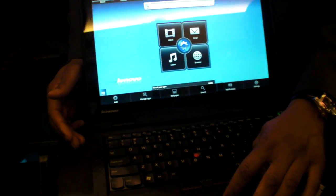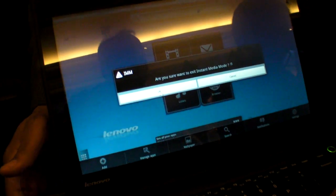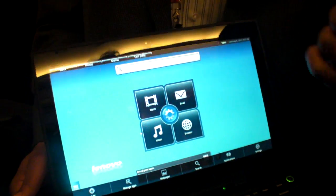So here's an ARM part laptop here from Anovo. Are we actually in Android right now? Yes, it's an open source version of Linux that we've customized to create instant media mode.